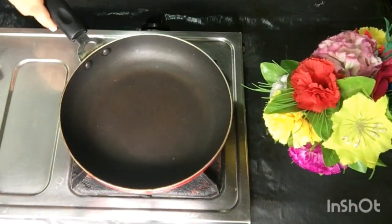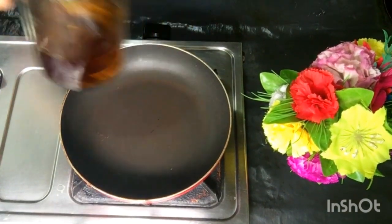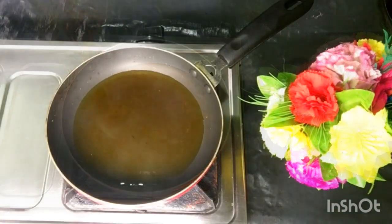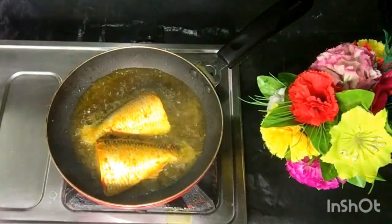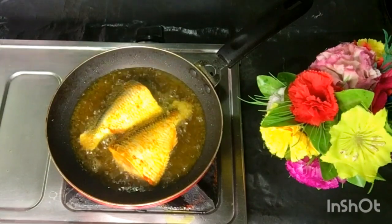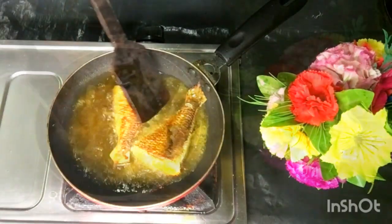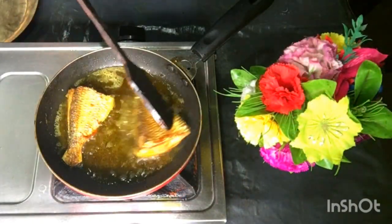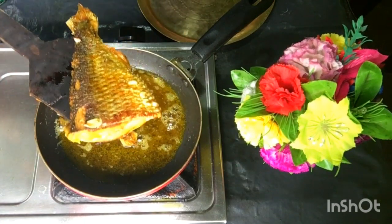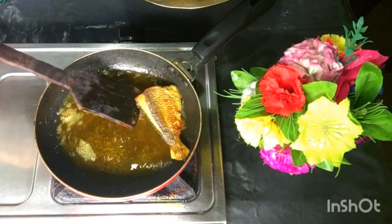Now let's fry the fish. We need mustard oil — you can add about 50 ml of oil. As soon as it is hot and boiling, keep the fish in the oil and fry it until ready.